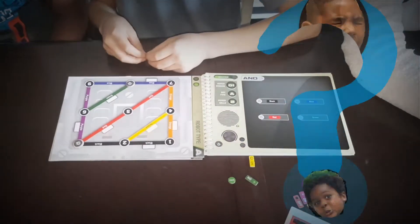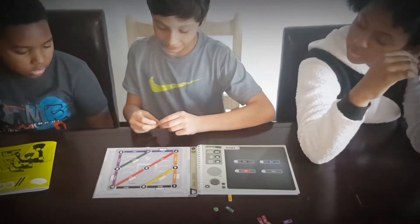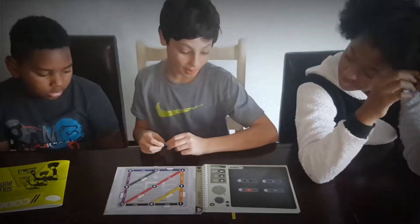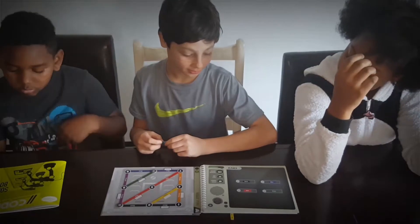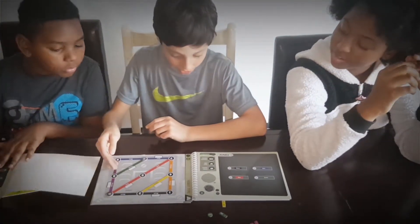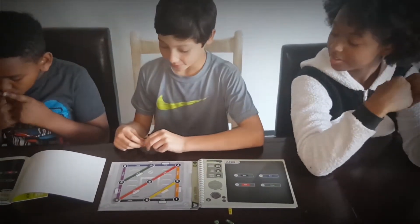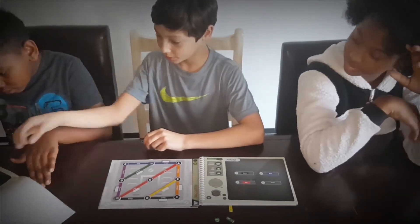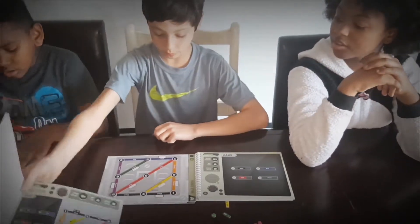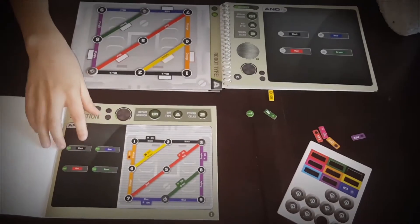Wait, isn't it also connected to the purple? Yes, but I don't think that matters because it just tells us to turn that on or turn that off, so it doesn't really matter.